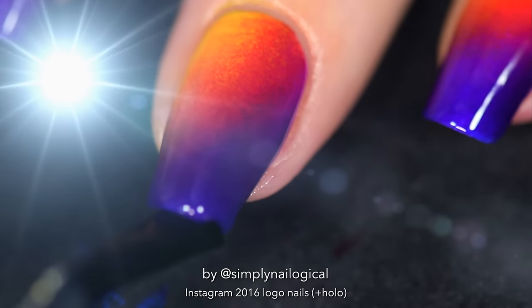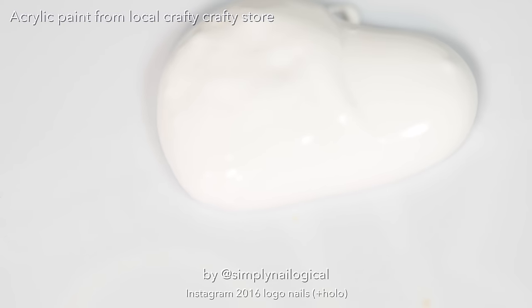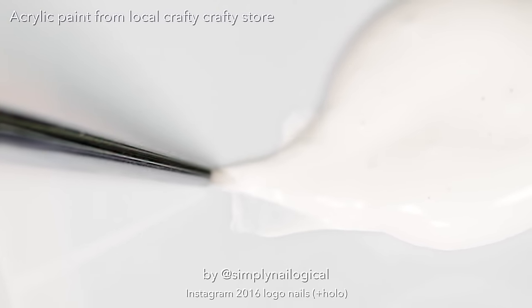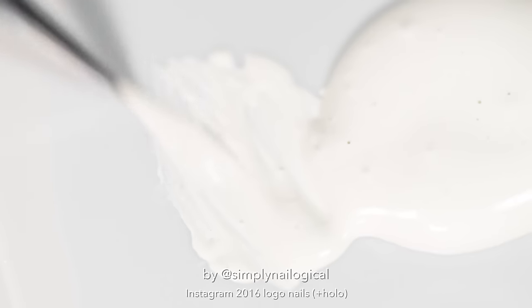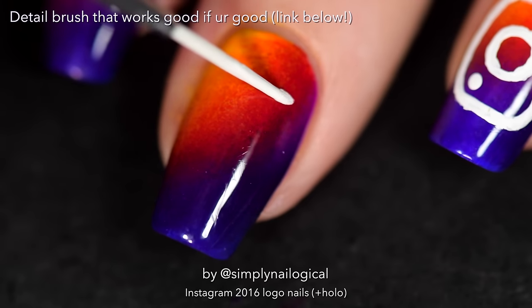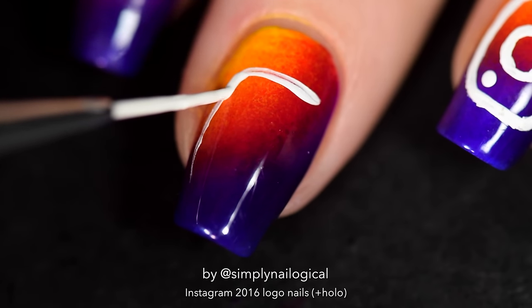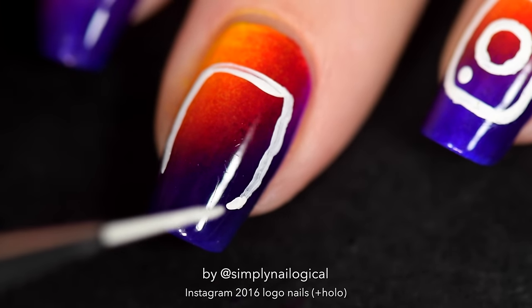You're gonna let that dry, then take some white acrylic paint because we're gonna be painting with it, so you'll also need a paint brush. Sometimes I add a bit of water to the acrylic paint because it makes it easier to work with. Now I'm just gonna practice my freehand painting skills — and this is what a rounded square looks like. Remember, if you want to use the trick I'm about to show you, you can only paint the acrylic paint on if the top coat underneath is fully dry. I actually did this second part the next day, but you could probably do it an hour after depending on how good your quick-dry top coat is.